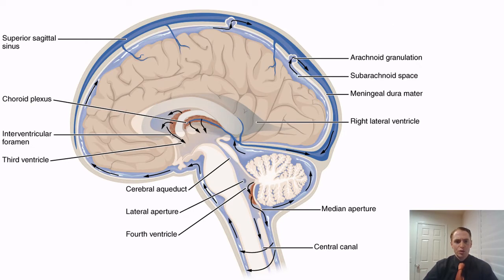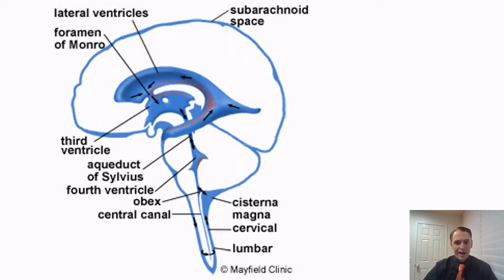Looking at the flow of cerebrospinal fluid, it's formed in the choroid plexus in the lateral ventricles and the fourth ventricle, and spreads over the subarachnoid spaces throughout the brain. It gets back into the venous structures in the head through arachnoid granulations — protrusions into the dural venous sinuses — and the blood then flows back to the heart. If we stripped away the brain, skull, and meninges, we would see the full cerebrospinal fluid pathway, which surrounds the entire brain.